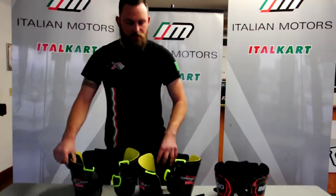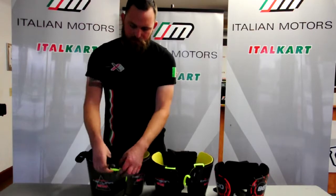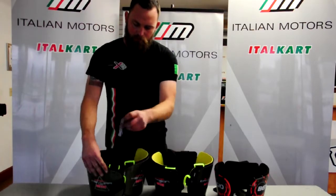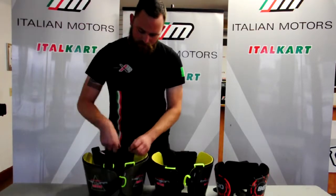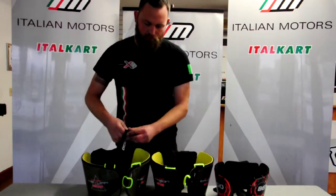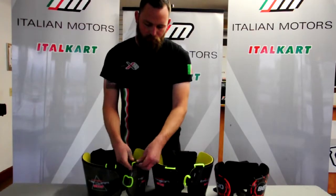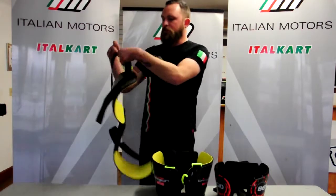You basically just want to put the straps through the eyes in the front and back around, just close the velcro on itself like that — same with the other side — and you basically just put it on like a vest.